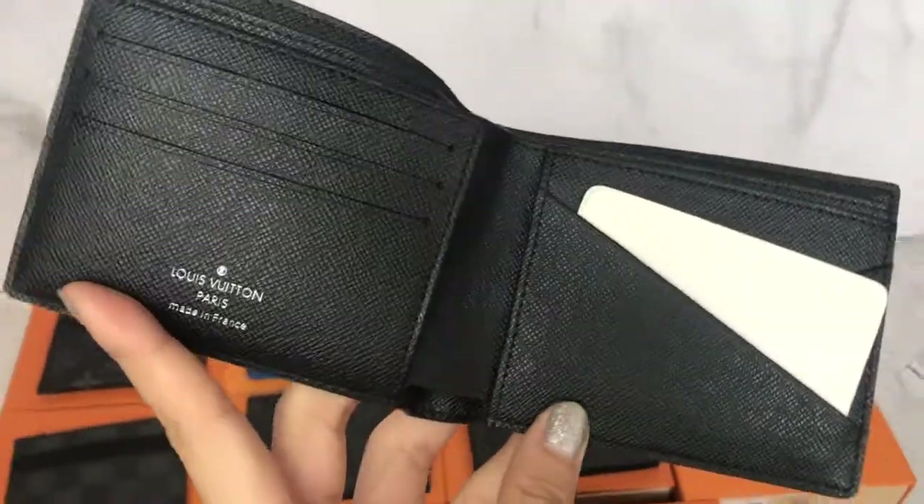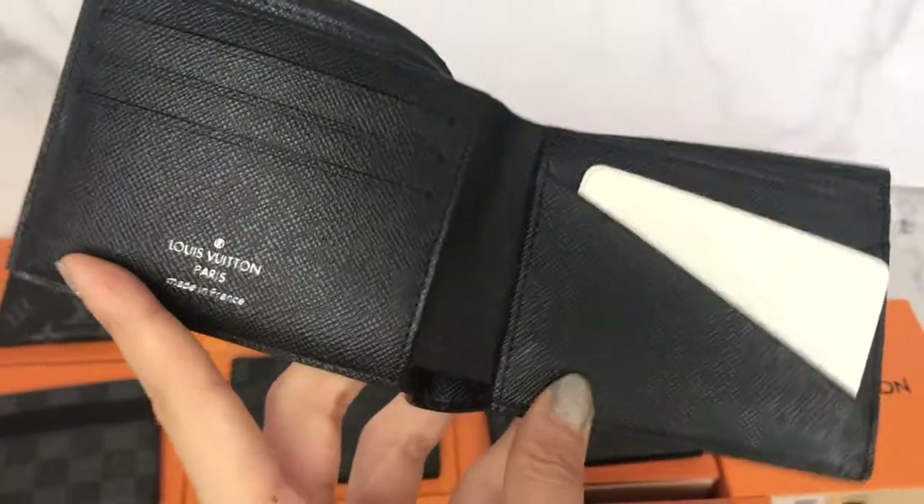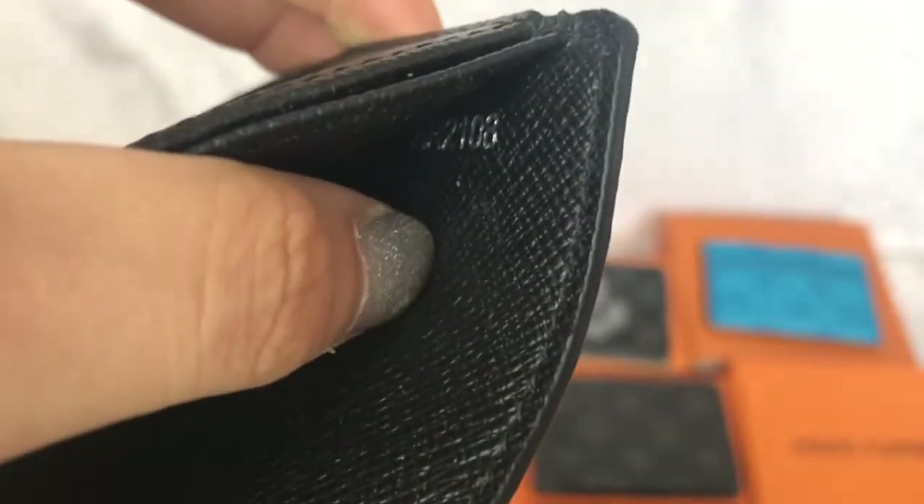Let's see the Damier pattern, also in the multiple type.